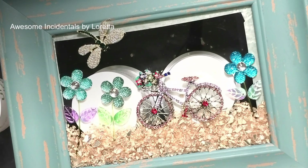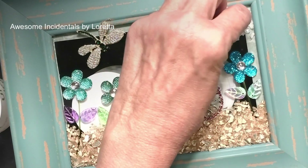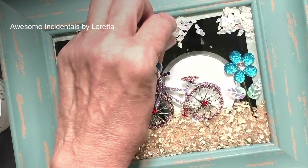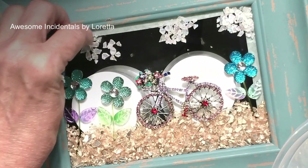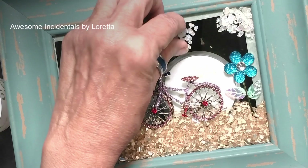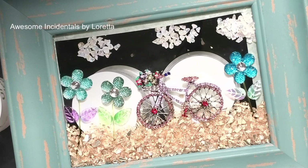I'm going to use this iridescent glass from Michael's — you can also get it at the holidays — and I'm going to make a little cloud with it. I'll pull him off here for a minute. There we go — a few little clouds on there.